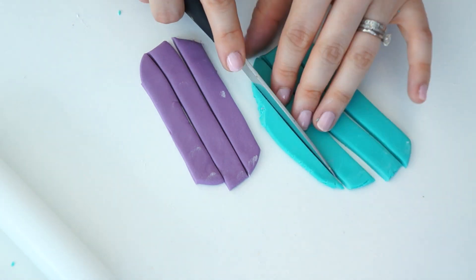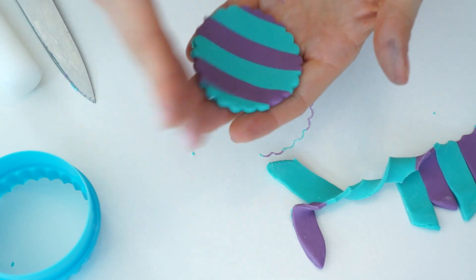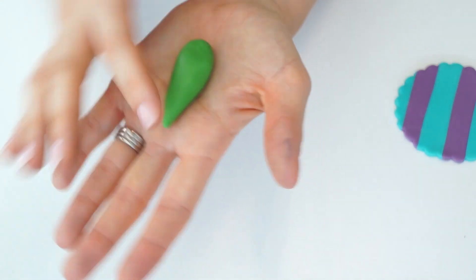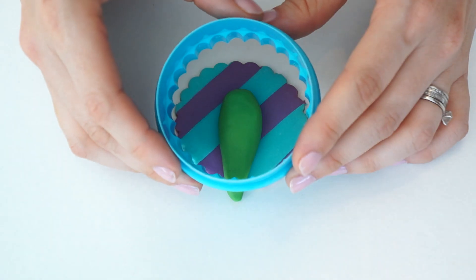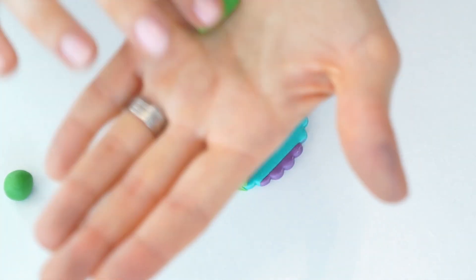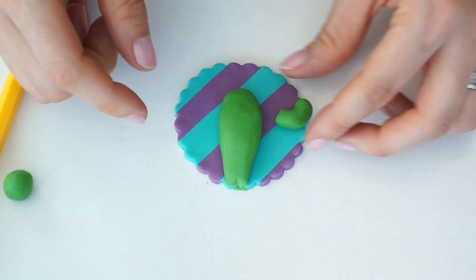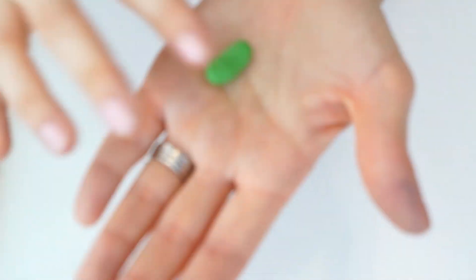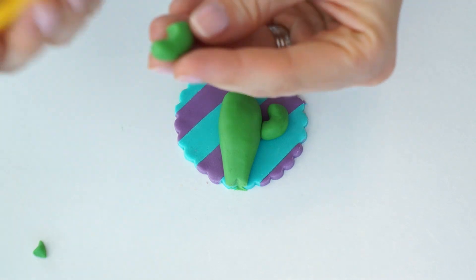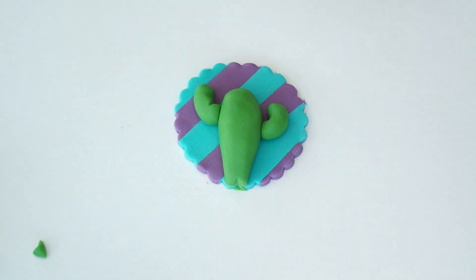For the base of my second cupcake I'm doing the same stripe technique but this time with turquoise and purple. For the cactus I take another ball of green fondant around an inch in diameter, taper it to keep it long and thin, and place it onto the topper, trimming the bottom with the cutter. Instead of side pieces, I take two balls around a centimeter in diameter, roll them into thin sausage shapes, bend them to a 90-degree angle, and cut the edge. I push my thumb in to round the ends slightly, then attach them to the main body at slightly different heights.